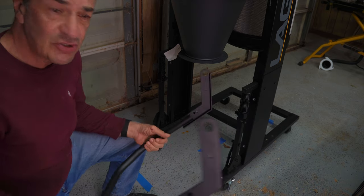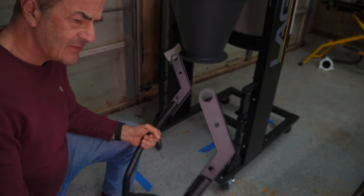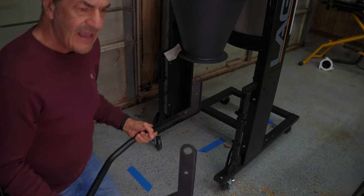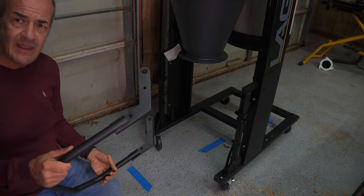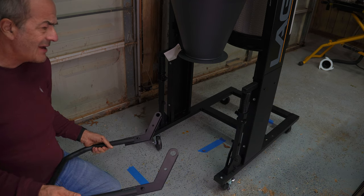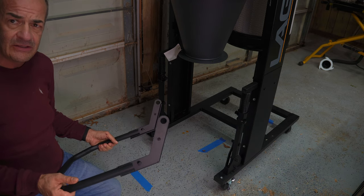So the next step is to put the dust bucket lift handle on. It actually shows this as a different, chrome-plated color in the manual. I suspect the manual is a little out of date.